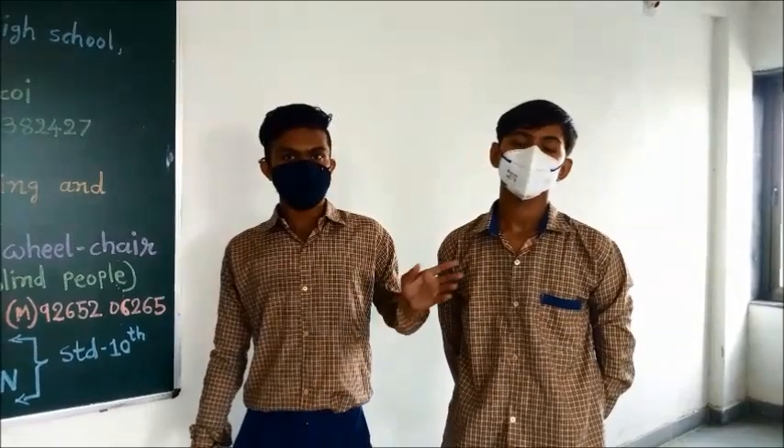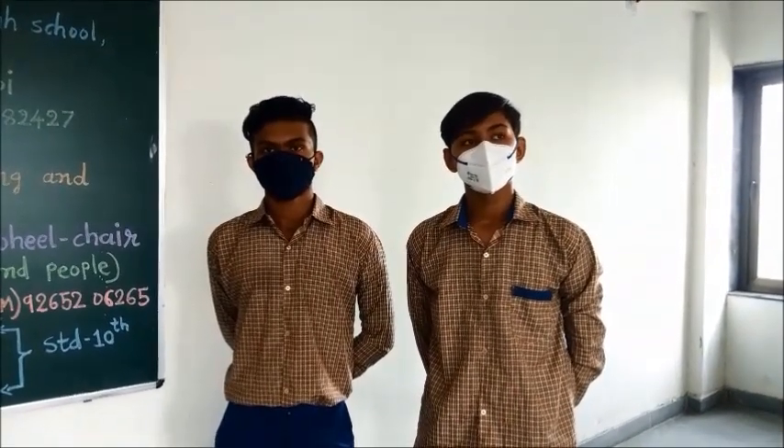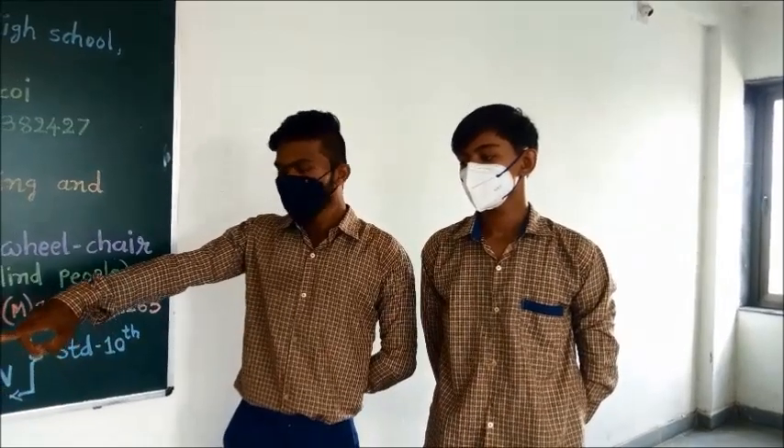The further discussion will be continued by Gwani Parekh. My name is Gwani Parekh. In this project we use a Bluetooth module, motor driving circuit, two motors, two wheels, three batteries, and an ultrasonic sensor. And for the framework of this project we use a kids' wheelchair.